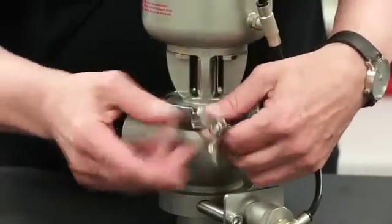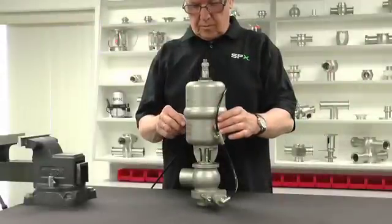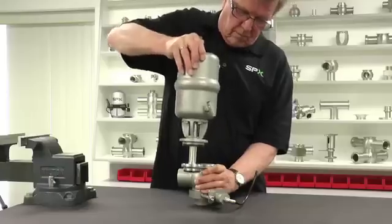Loosen the wing nut and remove the clamp. Deactivate the solenoid valve to allow the shaft to move into a closed position. Disconnect the air hoses and lift the valve insert from the valve body.